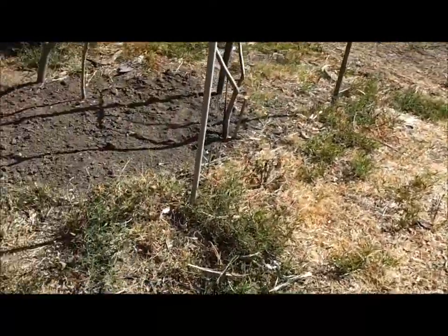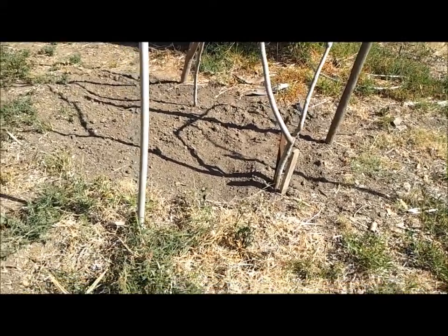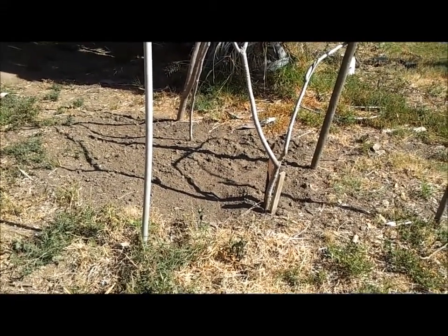You know what, y'all? I just asked about beans and squash — I forgot I did a three sisters garden type thing last year! So I know you can plant beans and squash. I don't know what I was thinking. I guess I really wasn't, huh?